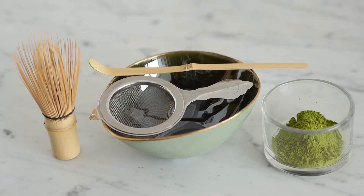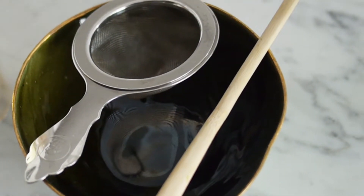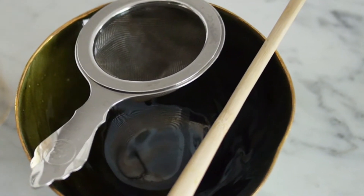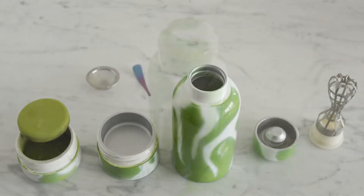Since these tools are required, it is hard to enjoy the benefits of matcha outside of one's kitchen, and nearly impossible to make on the go. That's where our bottle fits in — it incorporates all of the traditional components to experience this calming ritual anywhere.